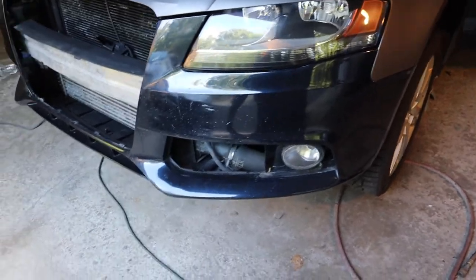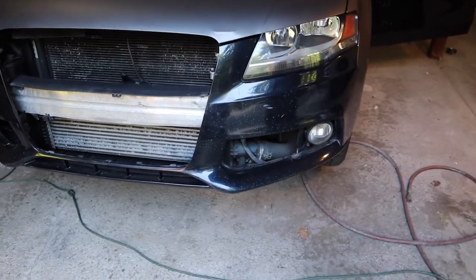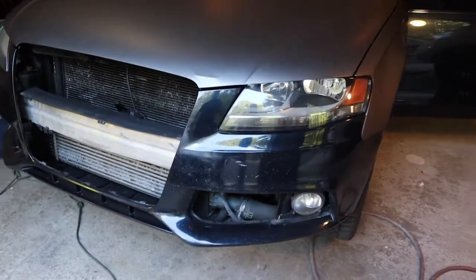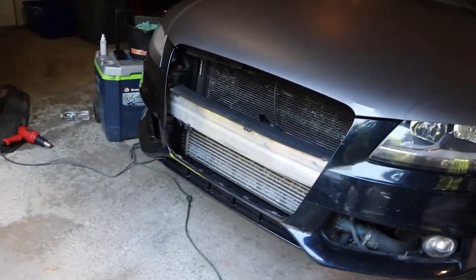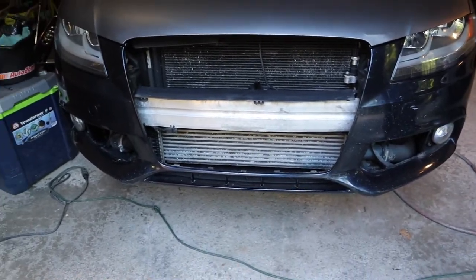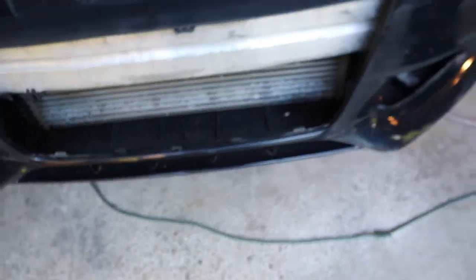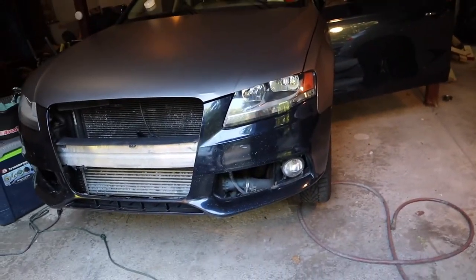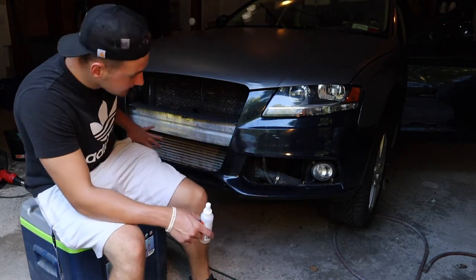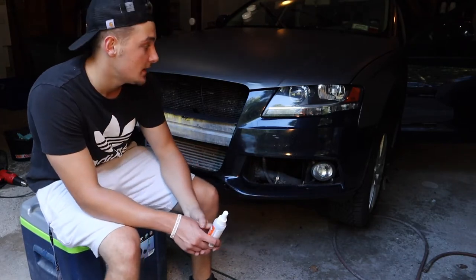First off, we're going to clean this bumper up — it's pretty gross, there are some chips in it. I think I'm going to wrap it in two pieces as opposed to one, because it'll be a lot easier to do a piece for each side since there's no top piece there — it's kind of just two sides and then a small bottom part. I think I'll be able to live with the seam somewhere in the middle rather than spending extra time wrapping the whole thing in one piece. Same process here — clay bar the whole thing, then wipe it down and clean it off with isopropyl.